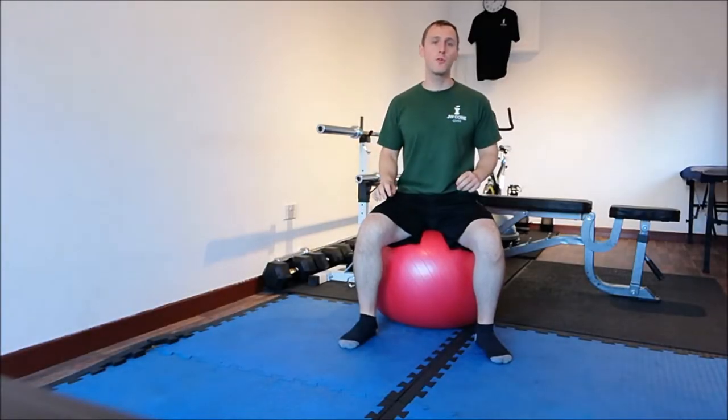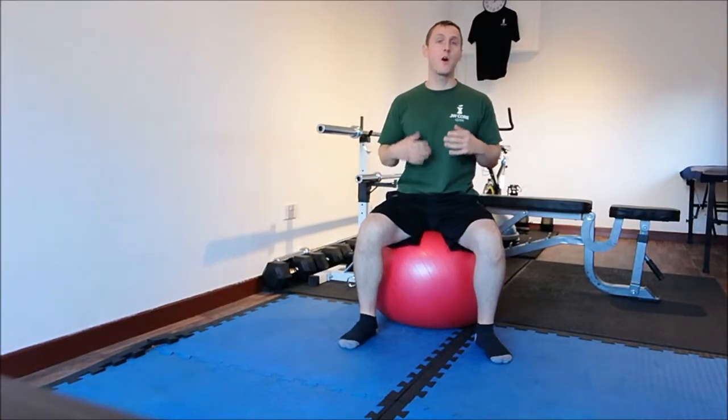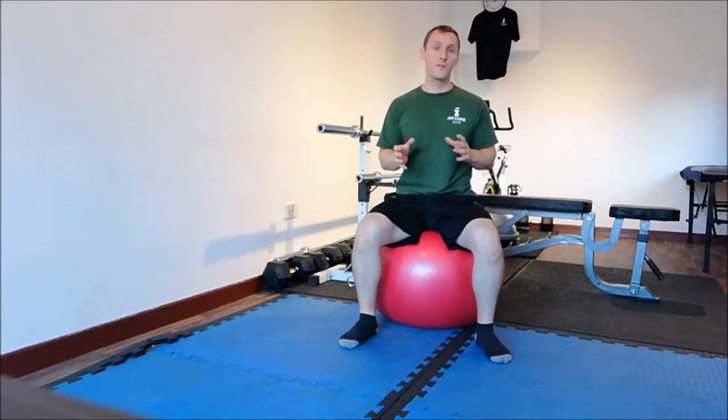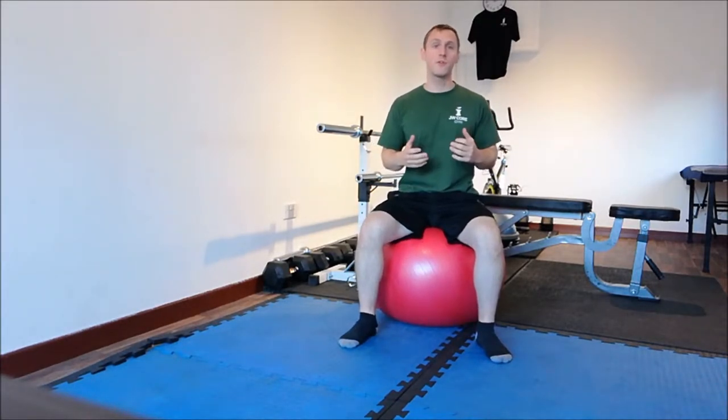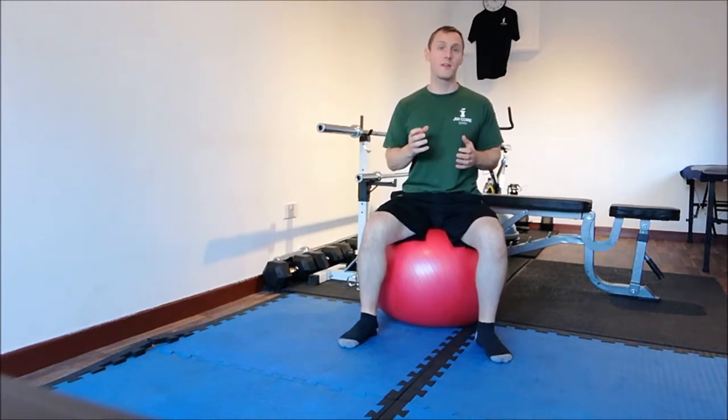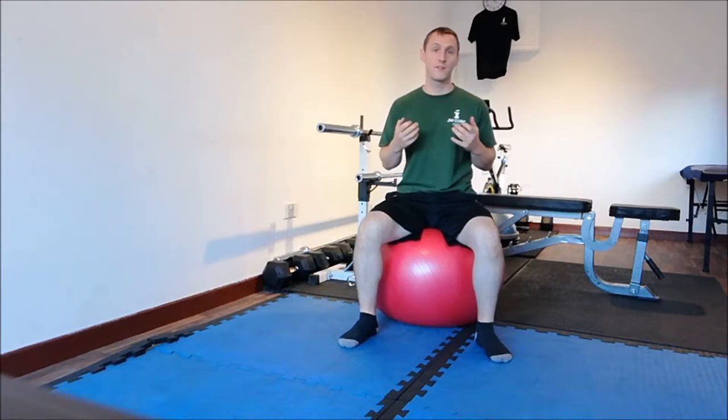Hi, I'm Jamie from JW Core NutraFit. In this video I'll be describing and demonstrating how to do a jackknife from the stability ball. Before I start, please feel free to have a look at my other videos on YouTube. You can also leave comments, ask any questions, or have any suggestions at the end of this video.